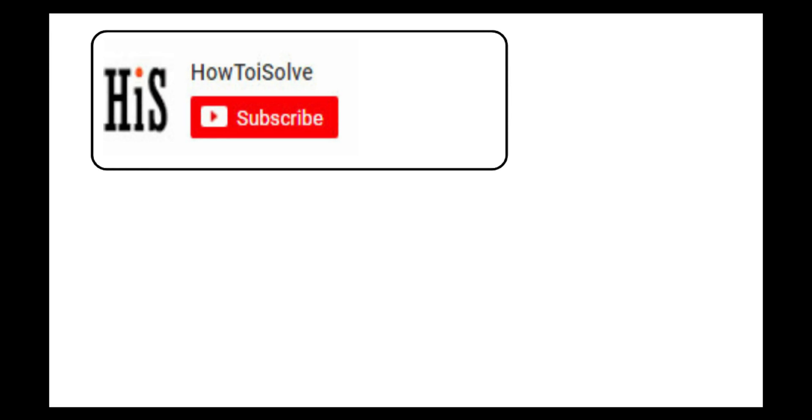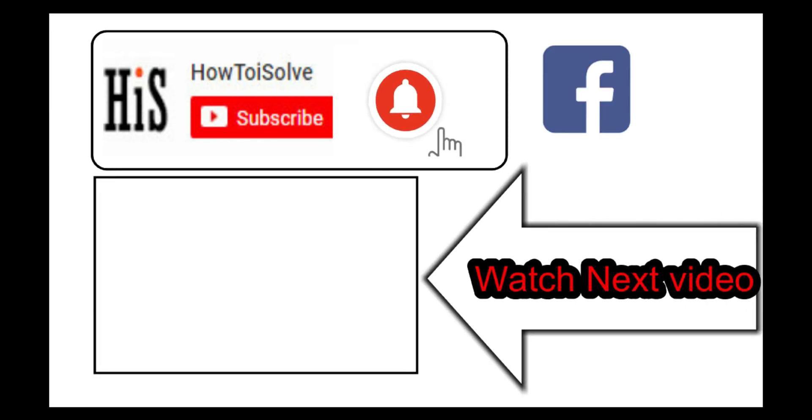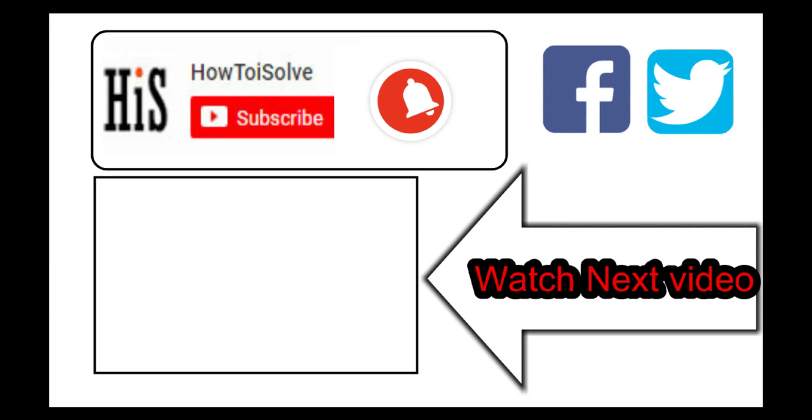If you enjoyed this video, like it and hit that subscribe button and tap on the bell icon to get the latest video notification alerts. Also be sure to follow on social media, and we'll see you in the next video.